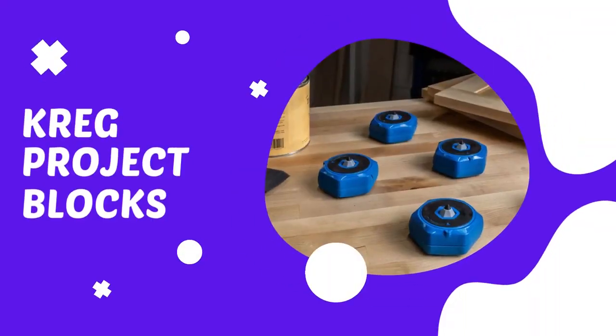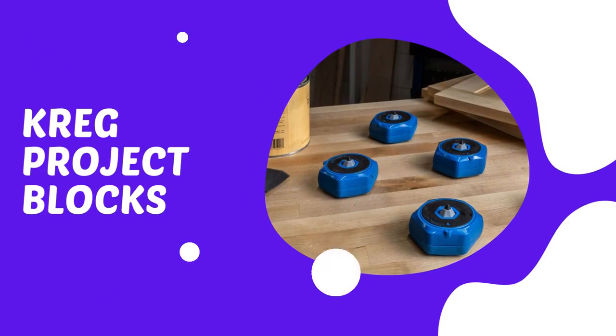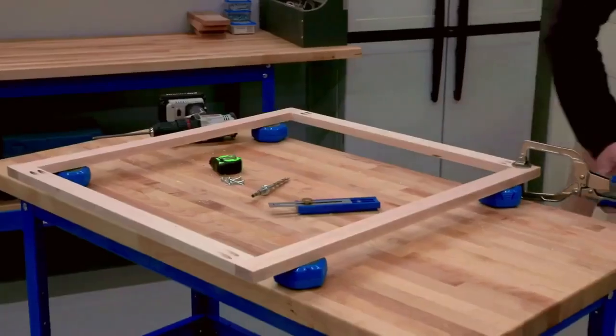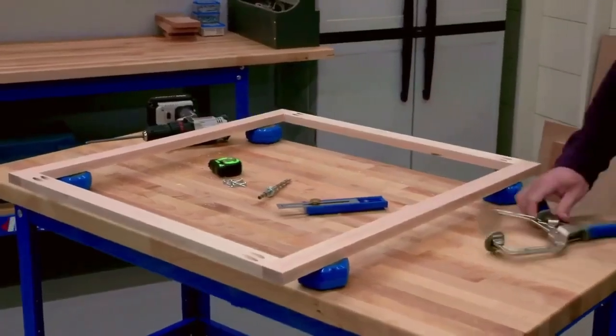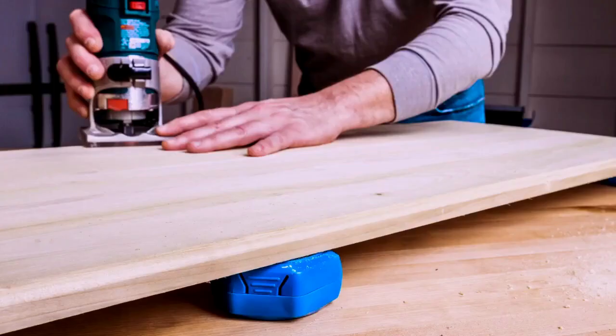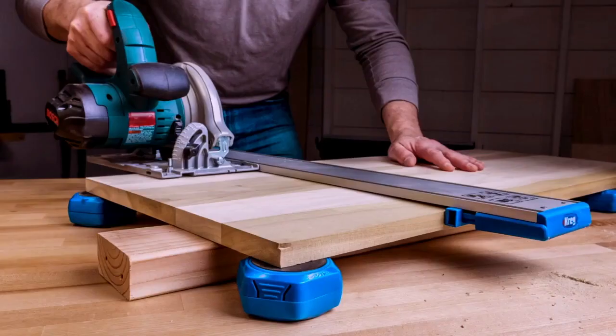Kreg Multi-Purpose Project Blocks feature a GripMax surface on each face — one side to grip your workpiece, and one side to prevent the blocks from moving around on your workstation. That's great for tasks like sanding when you don't want anything slipping and sliding. Elevating the material also makes routing edges easier with added clearance for the router bit.